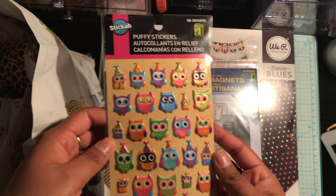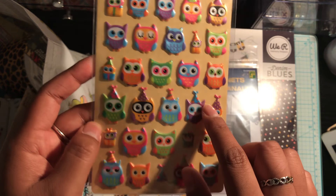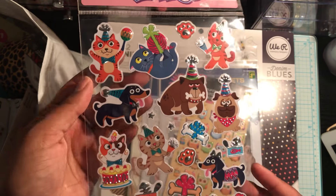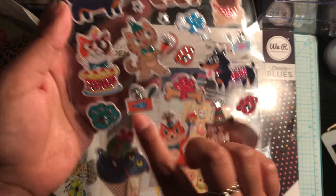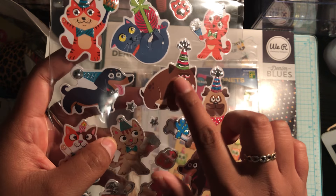Also from Dollarama, I picked up these puffy stickers. These are just owls, and they have little party hats, so these would be really good for any birthday themed project. I also picked up a pack of these cat and dog stickers, and these are party themed as well. I just love the designs — the little streamers and the birthday hats.